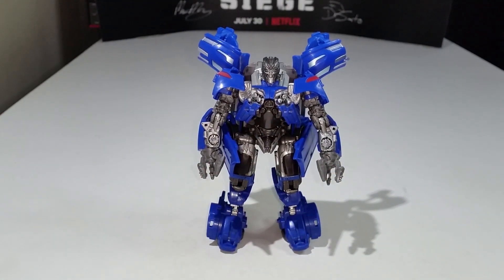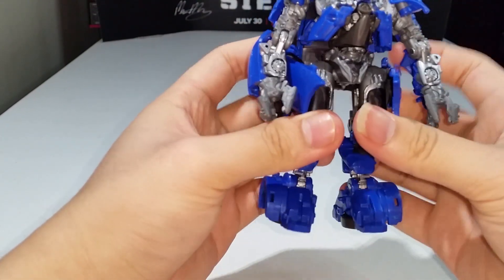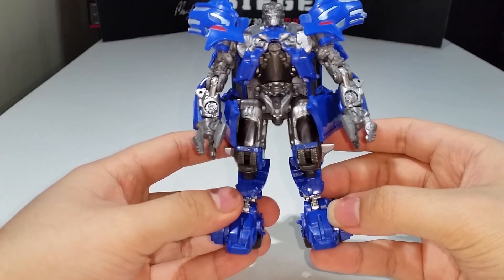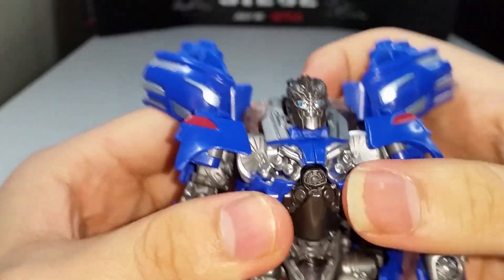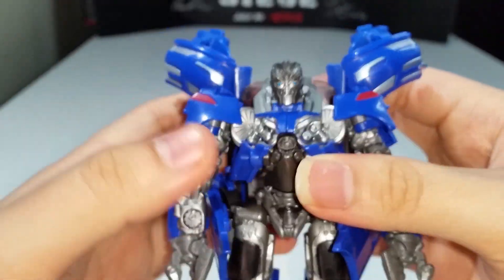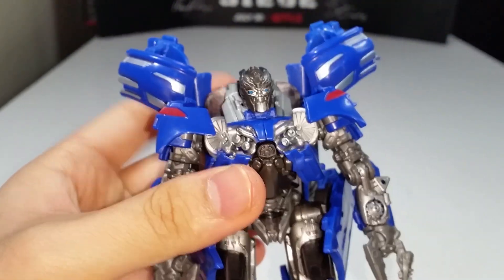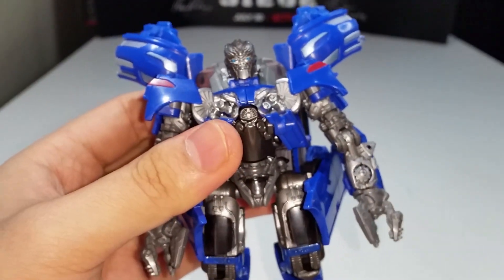I really like his robot mode design — he looks really really cool. The robot mode looks great, and let's get in close for a look at that head sculpt. Nicely done — nice paint on the face, nice blue for the eyes. This is the screen-accurate looking head; I never cared for the head with the three horns because I never grew up with that figure. The original Deluxe Class Jolt just looked ugly, and I didn't want to get it because of that ugly robot mode.